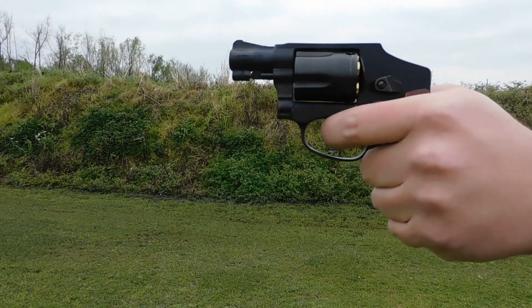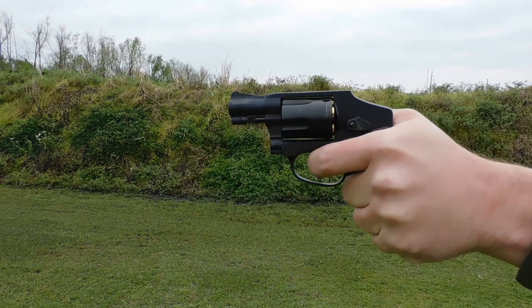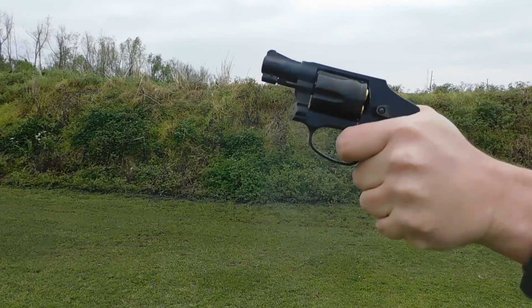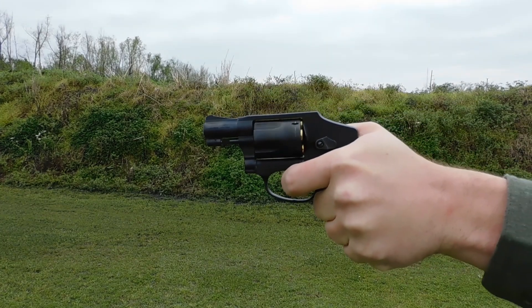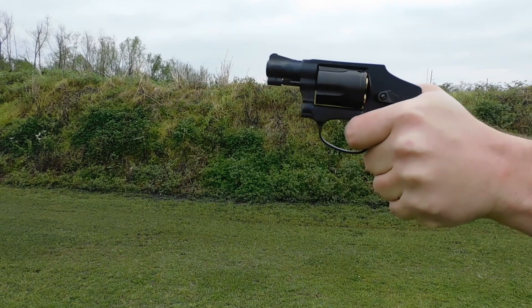There is some debate about whether contact gunshot wounds cause more damage to the intended target versus distance shots. I wanted a good visual of that and was personally very curious. So I have some 10% calibrated ballistics gel blocks, some guns, and some time.